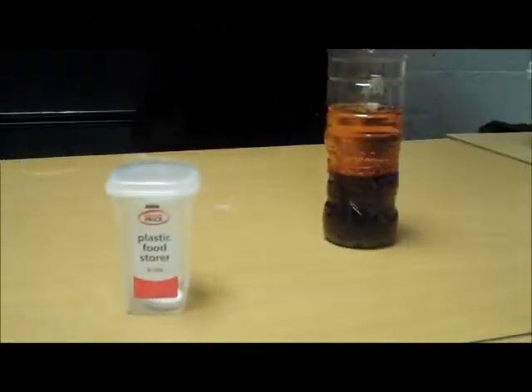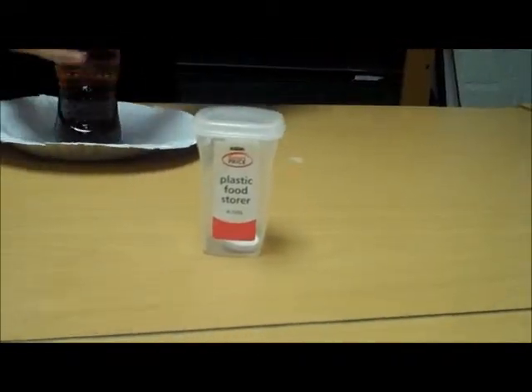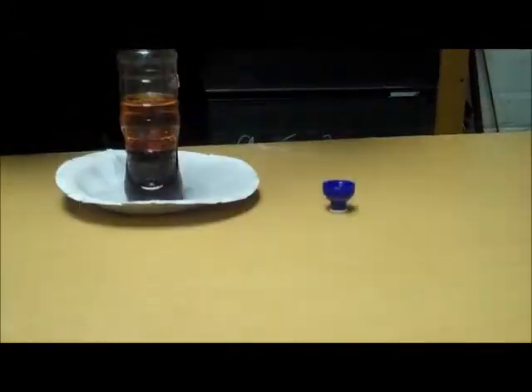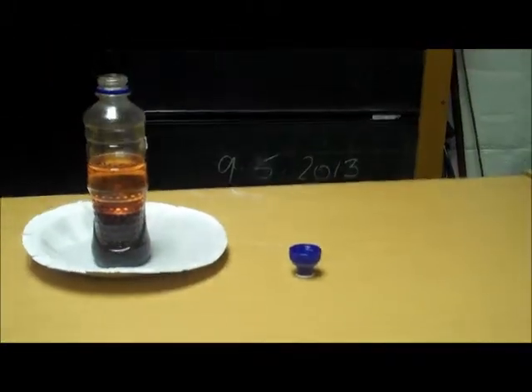This is a lava lamp that I'm doing now. What I do is when I put this fizzy tablet in, the water on the bottom here should mix up with the oil.